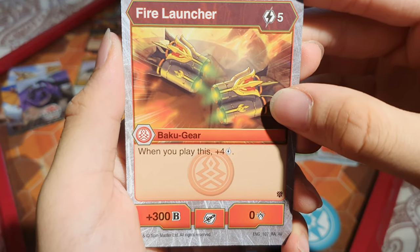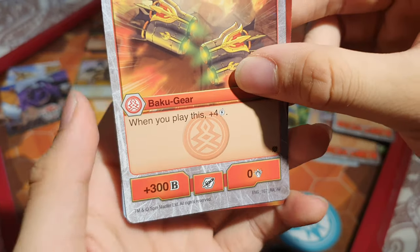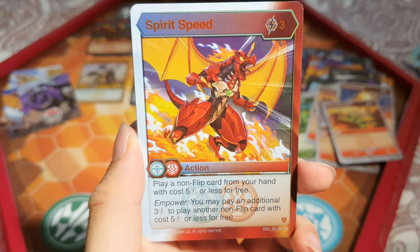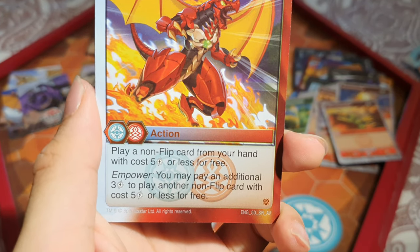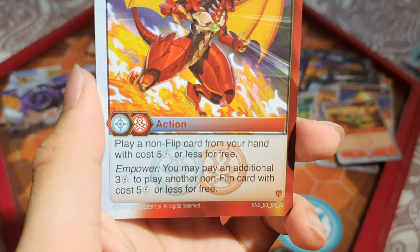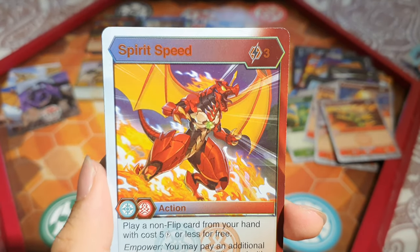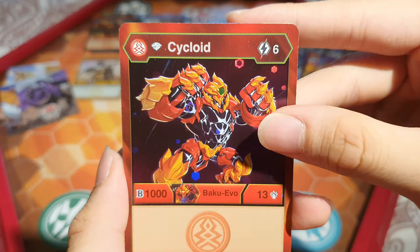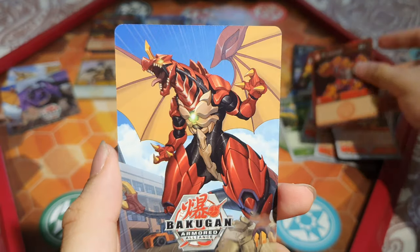Fire Launcher: 5 energy — when you play this, you gain 4 energy, so you effectively get it out for only 1 energy. 300 B — very nice. And a super rare — Spirit Speed: 3 energy, play a non-flip card from your hand with a cost of 5 energy or less for free. You may pay an additional energy to play another non-flip card with 5 energy or less for free. So you can essentially pay 6 energy to play 10 energy worth of cards — very interesting. Drago down there surrounded by flames and snow. Then Diamond Psychoid: 6 energy, 1,000 B and 13 damage — really nice, and we get another Drago art.